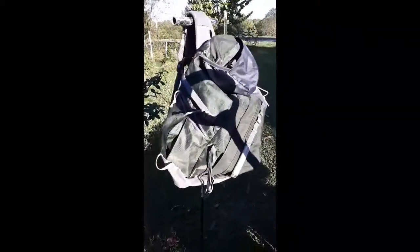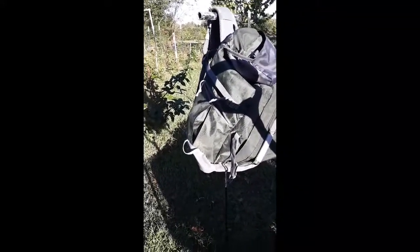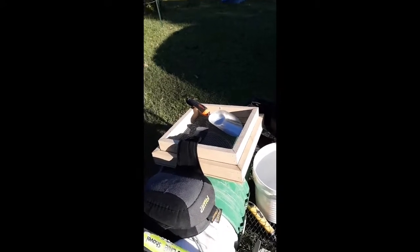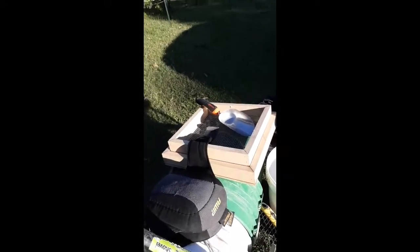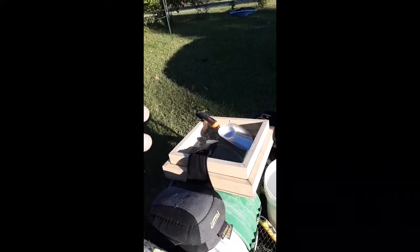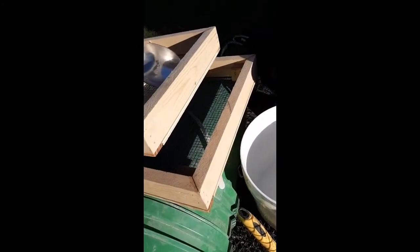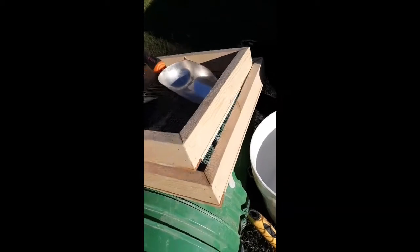I've got a backpack here and I've got bucket classifiers, but this is kind of like the minimum. You definitely want to get a set of screens, folks, and you want to YouTube how to use those screens and do flips. You can dry sift with those. It's a quarter-inch top screen and this is probably a 20 or 16 window screen. These are the ones that I love — JoyCell, $25.